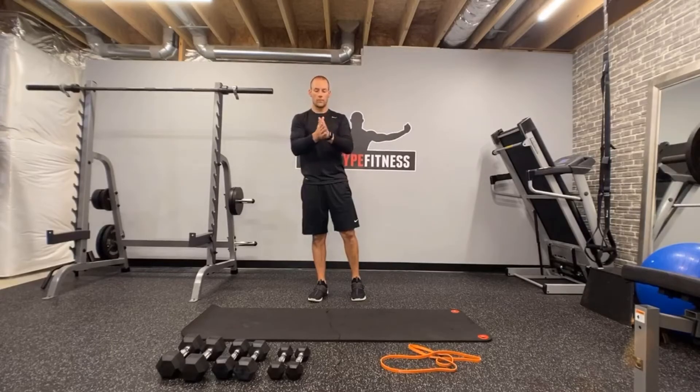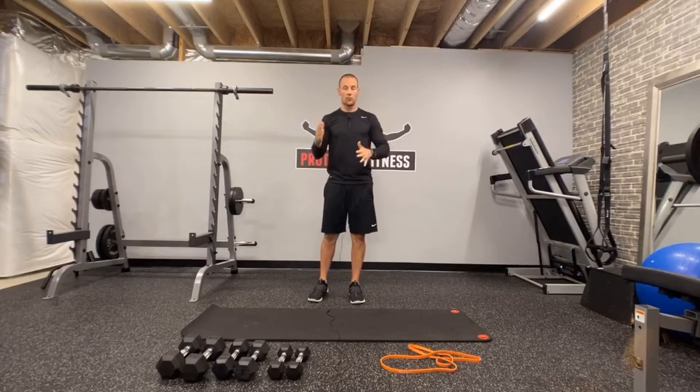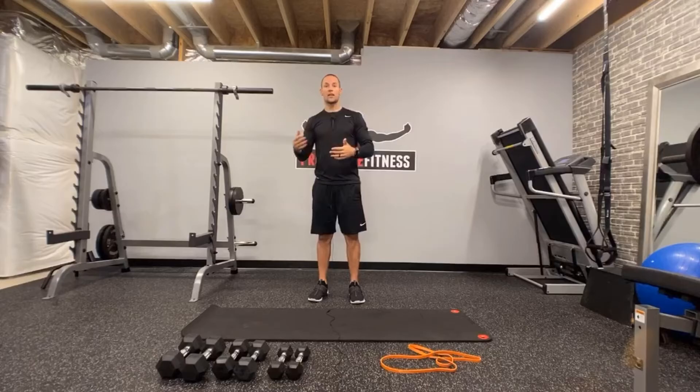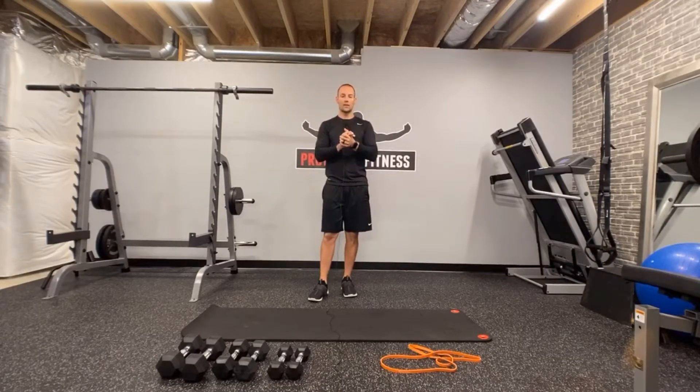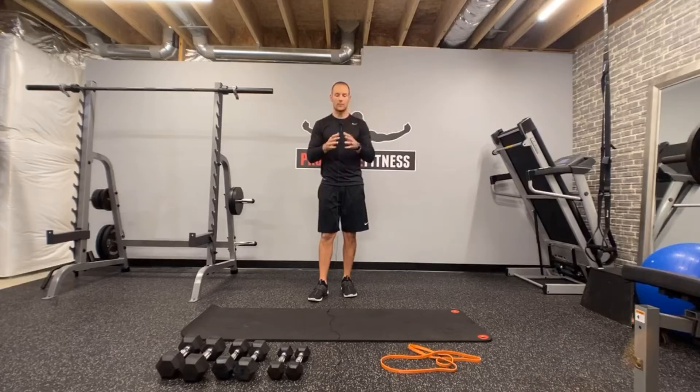Good morning ladies and gentlemen, it is Thursday. Yesterday was Wednesday — recovery day, alternate workout day, makeup, catch-up workout day, whatever it is. Today is total body. So if you did total body yesterday, one of our previous workouts, you're just going to double dip, but this will be a new workout for you guys and a little bit of a different template as well.